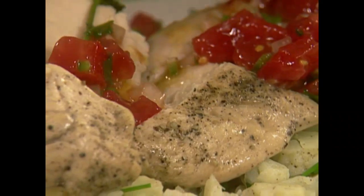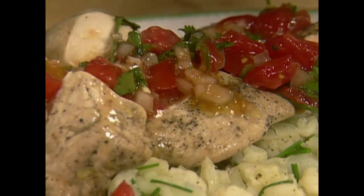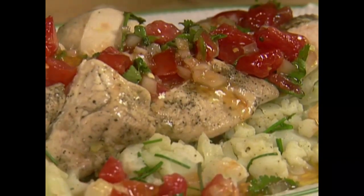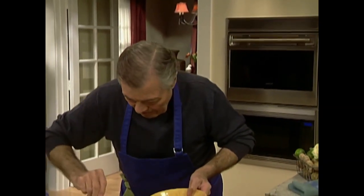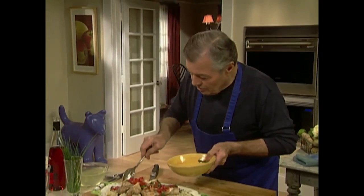Then our salsa on top of it — maybe a little bit on the outside, I don't make too much of a mess. That's a nice easy dish to do, which my daughter Claudine loves.